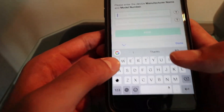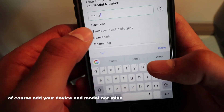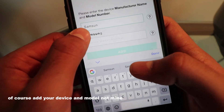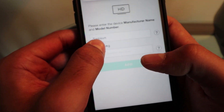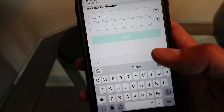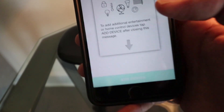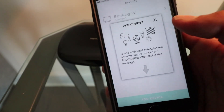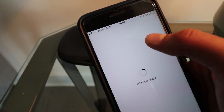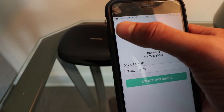Manufacturer is Samsung. Enter your device model. This one got added. To add additional devices, click add device. Samsung TV — alright, that works.